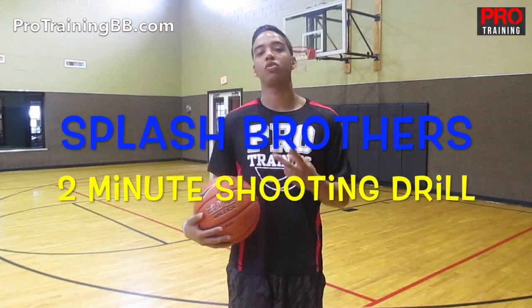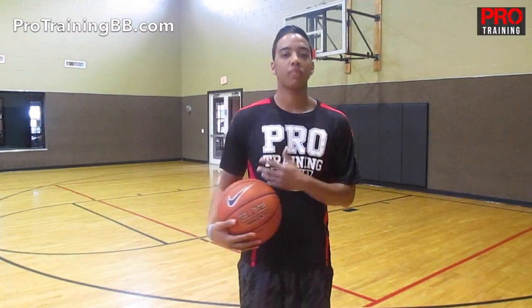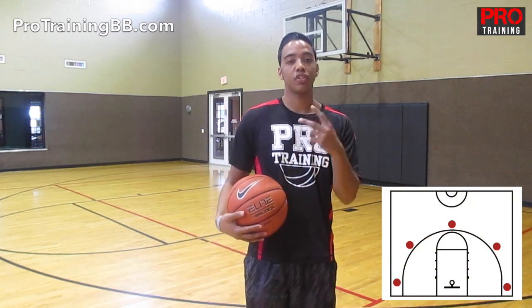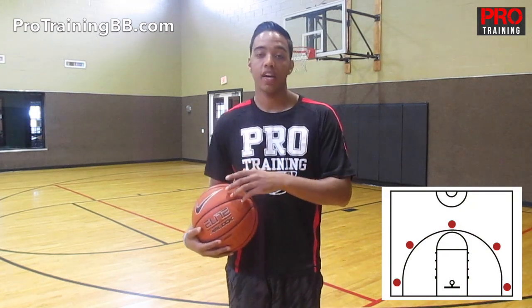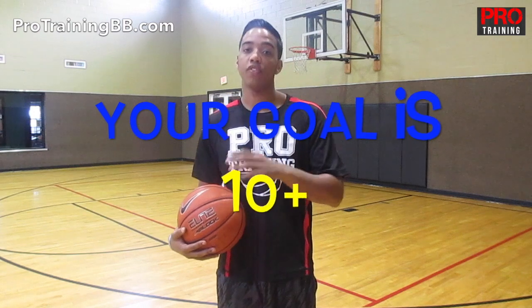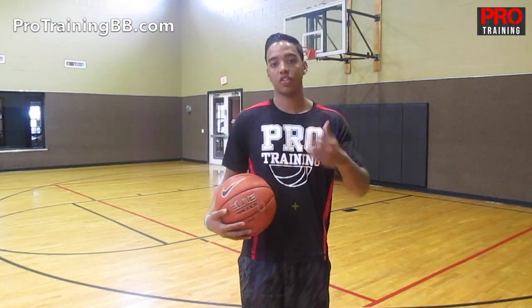Today's drill is called the Splash Brothers 2-Minute Shooting Drill. You got five spots on the court: the two corners, the two wings, and the top of the key. You got to make two shots in a row from each spot. And after you make all those shots, you're going to run to the top of the key for the remainder of the two minutes and try to make ten shots. If you can make ten, that's pretty good. But each day you want to try to make more than that. So let me show you how it's done.